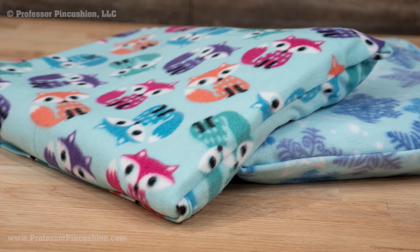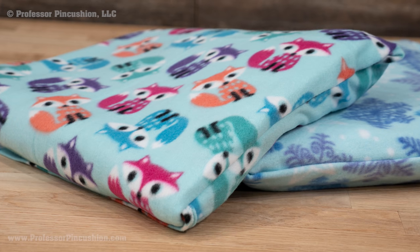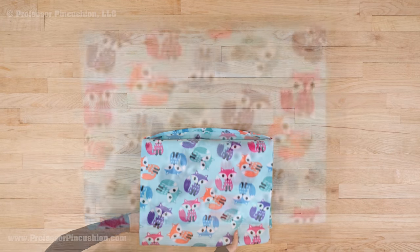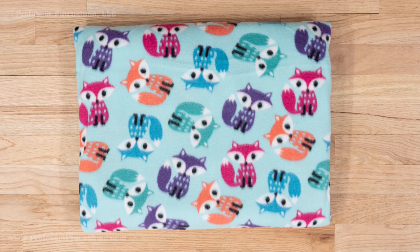Looking for a cozy project during the winter months? Learn to make a fleece quillow, which is a blanket that transforms into a compact and easy to store pillow. It's a great idea to make for friends and family. Let's get started.